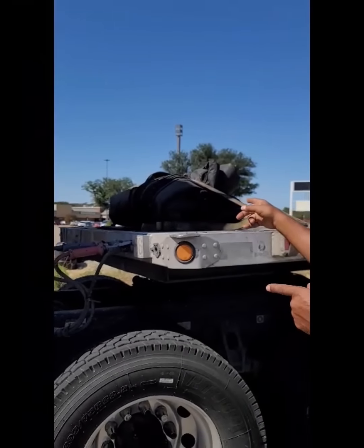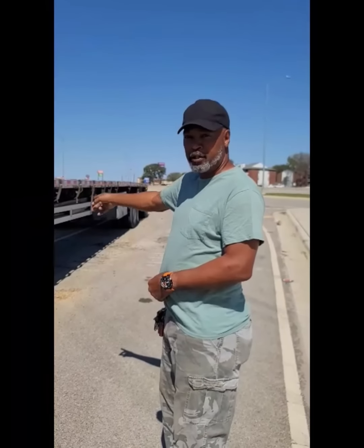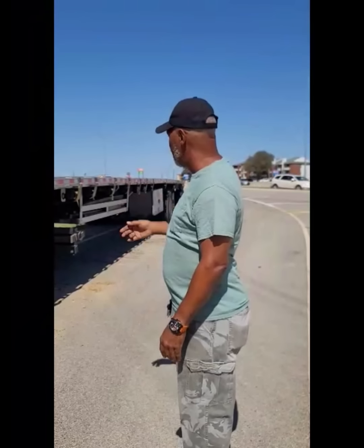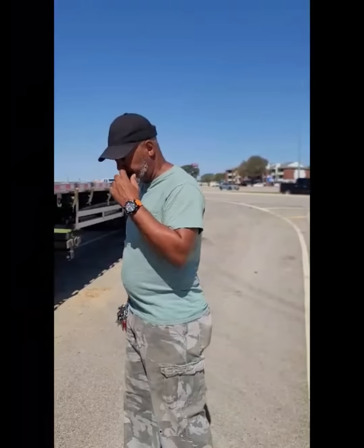My tarps, my edge protectors, and straps in my side box. My dunnage — which is what you're going to need — you're going to need to put certain material on the flatbed, because that helps a forklift get under it and pick it up. You see my straps all along the whole side of the trailer. Straps are very important. I see some guys tarp their load but forget to strap it, and when they turn the corner it all falls off the truck.